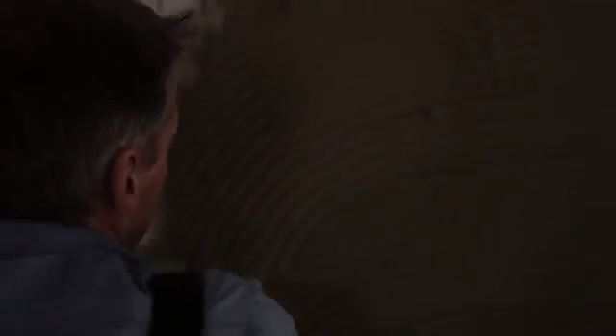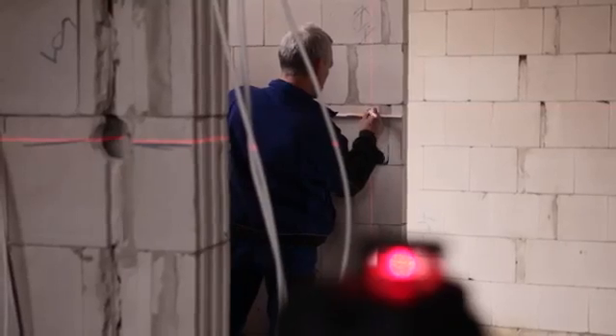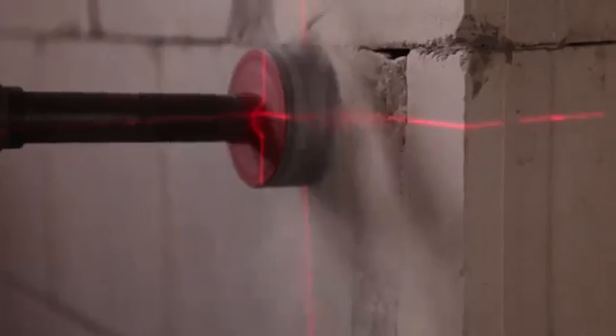The long, highly visible laser lines make marking and alignment not only more accurate, but much easier and faster. And with the LAX400, you can work directly on the laser line. Turn on. Align. Get started.